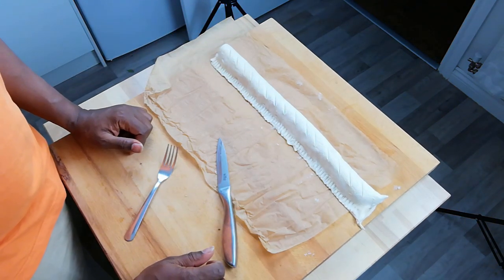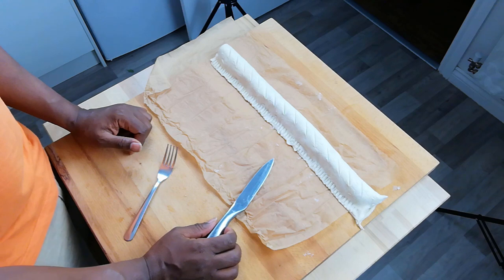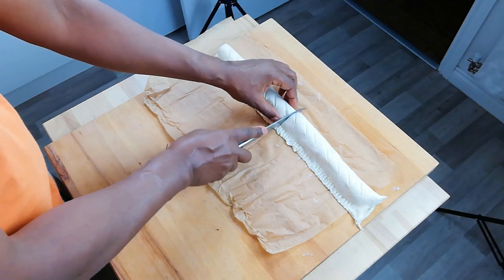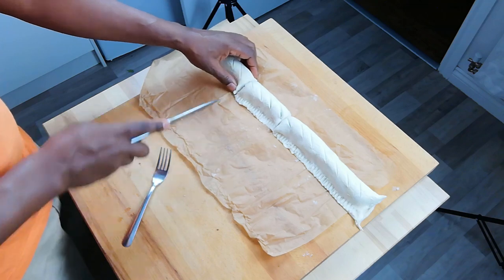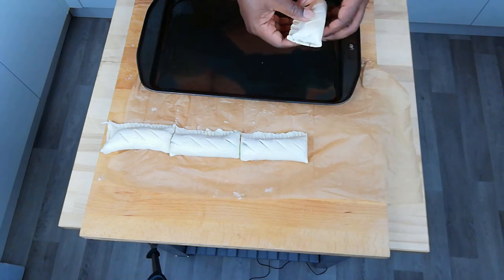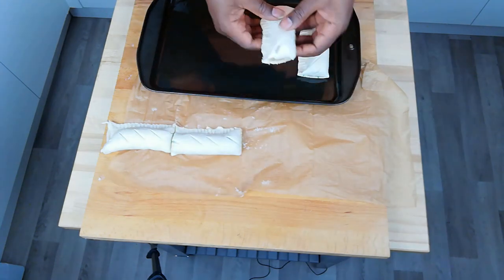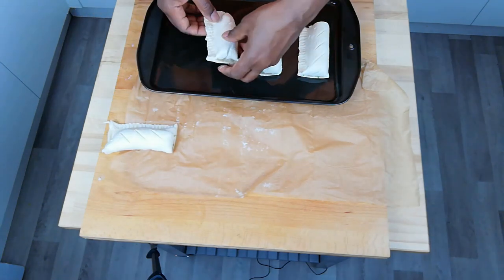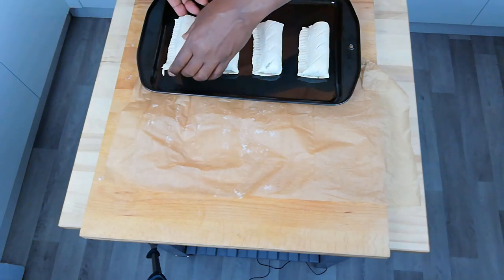So we're nearly there now. The only thing you have to do next is decide how big your sausage rolls want to be, divide them up and bake them. I'm going to go for four sausage rolls - I'm going to cut one in half and half again. The final stage of our preparation is to neatly place our sausage rolls on a baking tray. I'm going to bake them in the oven for about 20 minutes or until golden brown and fully puffed up.